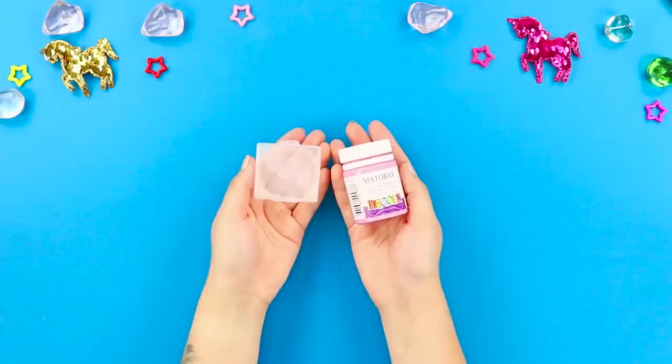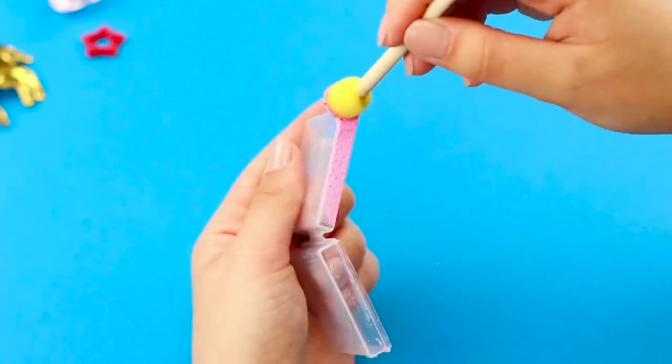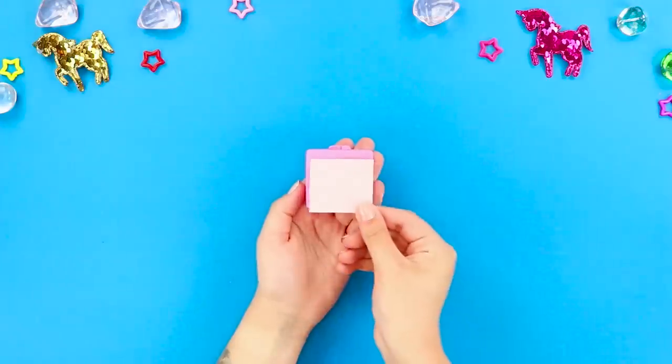And now take a small plastic box and some paint. Color the box pink. Use a sponge brush so the background will be smooth. Glue a white sheet to the cover.